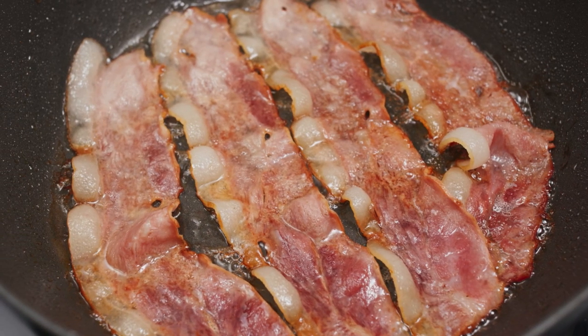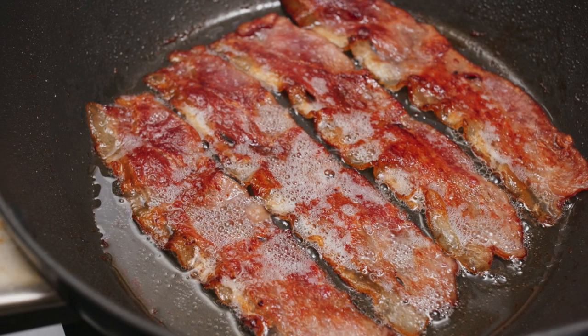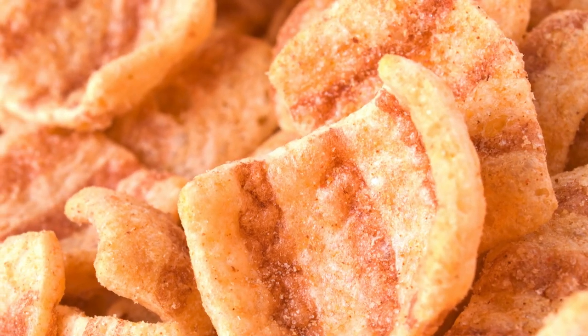Crisp the bacon: while the squash roasts, heat a skillet over medium heat. Add bacon and cook until crispy, about 5–7 minutes. Drain excess fat and set bacon aside.